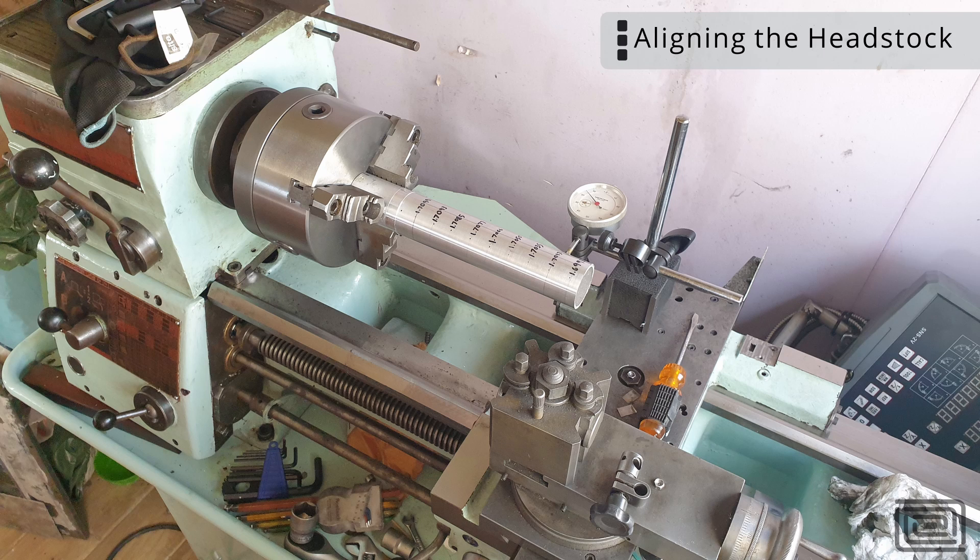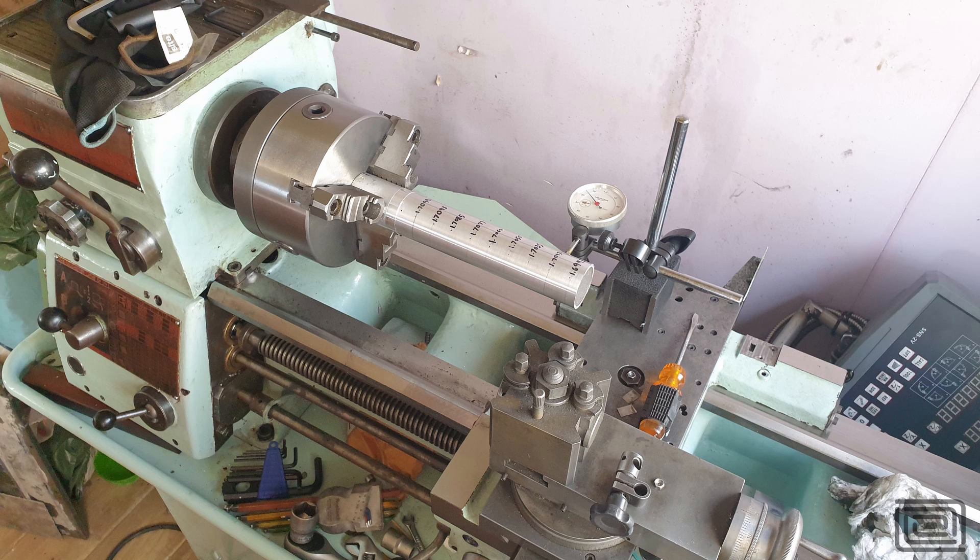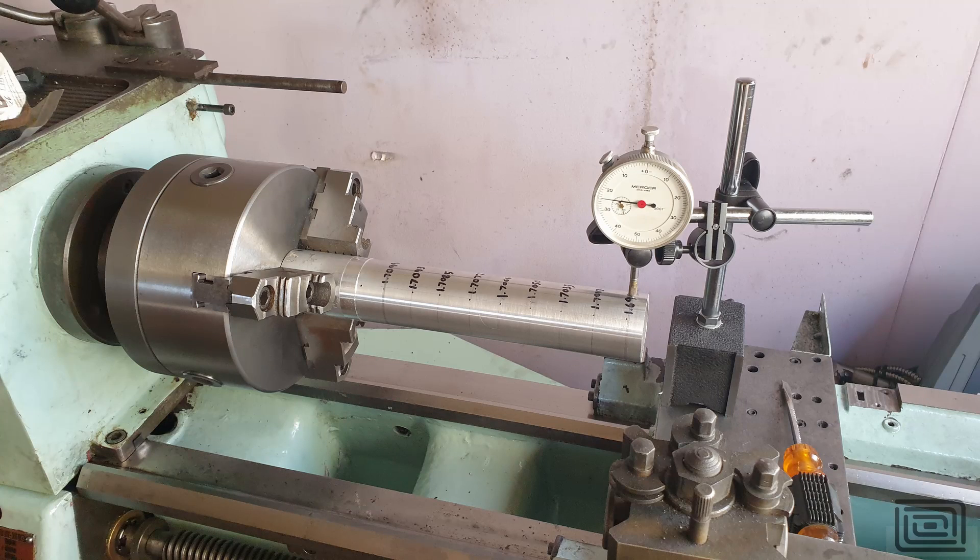Unfortunately I don't have any footage of me aligning the headstock. Essentially you typically do this with a test bar — you put the test bar into your spindle taper bore and run your DTI up and down it. I couldn't obtain a test bar, and I also suspect the bore within the spindle is not as true as it came out of the factory. Over here I'm using a chuck and an aluminium bar that I machined on the crap bed I had before, so the bar itself is not perfect — it's got that dip shown in the graph. Because I know what the deviation on this bar is and have measured it along points, I can spin the chuck to get my high and low points and account for the runout.